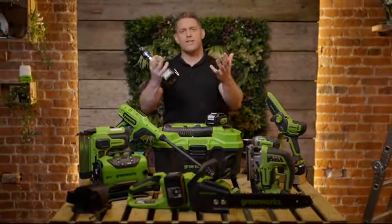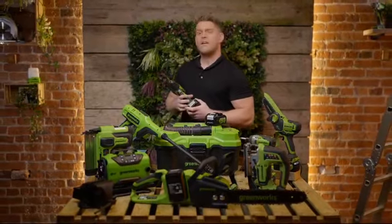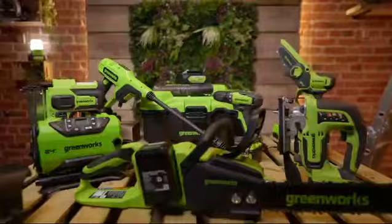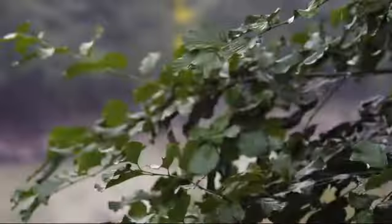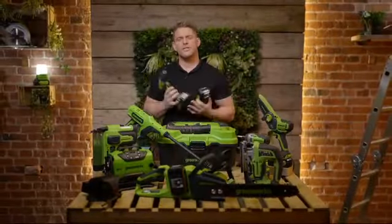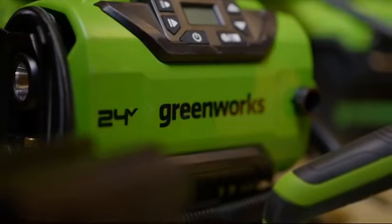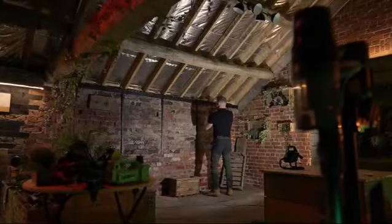Hello and welcome to another episode of Embrace Your Outdoor Space — or should that be indoor space? In this episode we've come into the warmth of the studio to have a look at batteries. It's definitely nothing to do with the fact that it's cold, wet and windy outside. But it's a great opportunity to look at the variety of power platforms within the Greenworks range and discuss which is the best way to power up your performance in both the home and the garden.